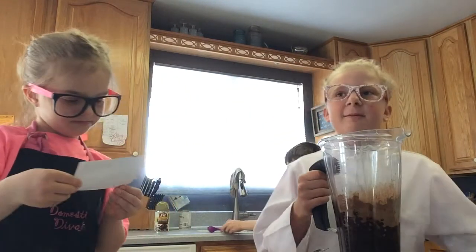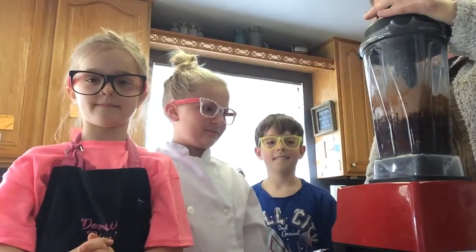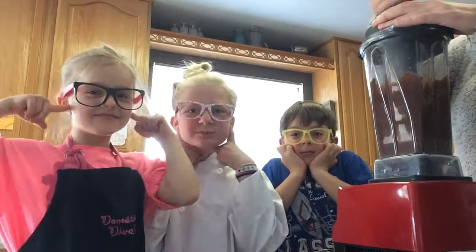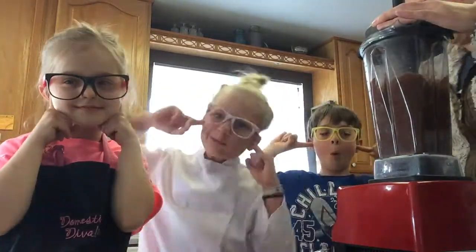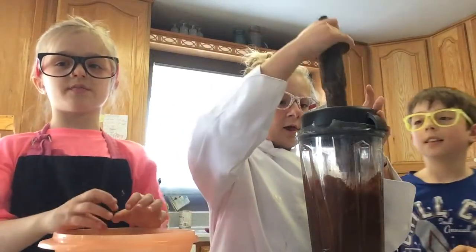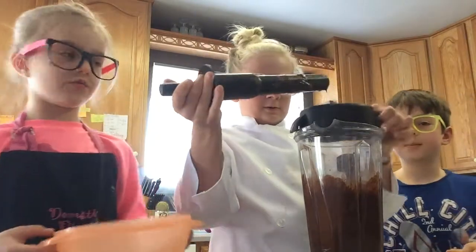Now I'm going to have my lovely assistant come help me with the blender. Now we're going to put it into a bowl and scrape some stuff out — it's really runny, so we're going to put it into a bowl.